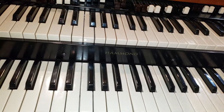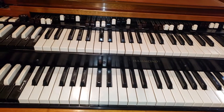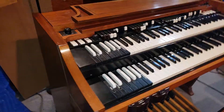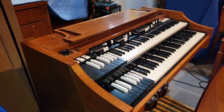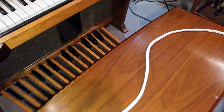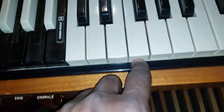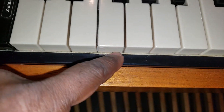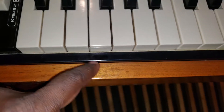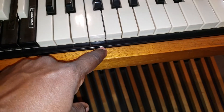This is the way it's supposed to be. So when you replace the upstop and downstop felt — for those who may not know what I'm talking about — here's a upstop felt. The downstop felt is a little wider than this, but this is an upstop felt, and you can see that little white part right there — that felt — that's the upstop felt.